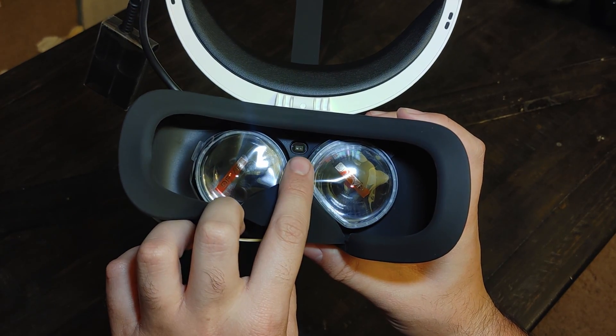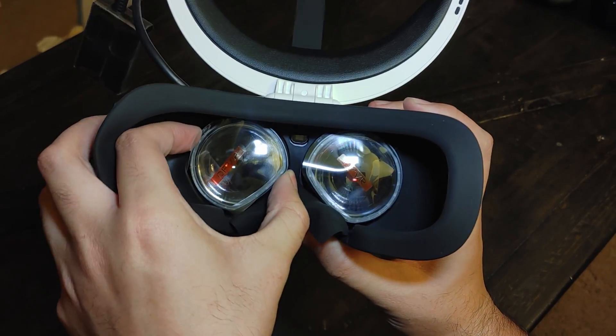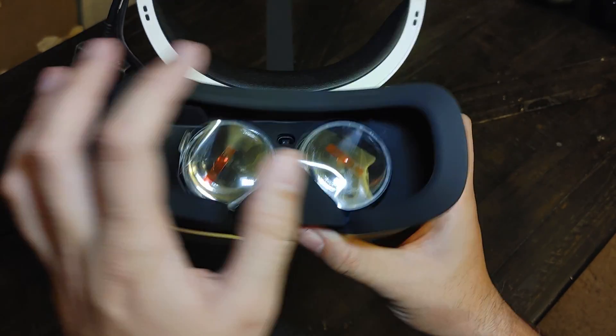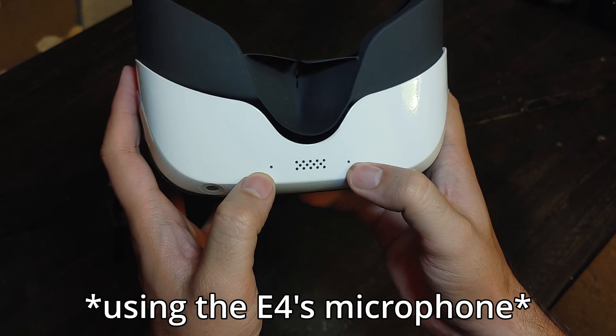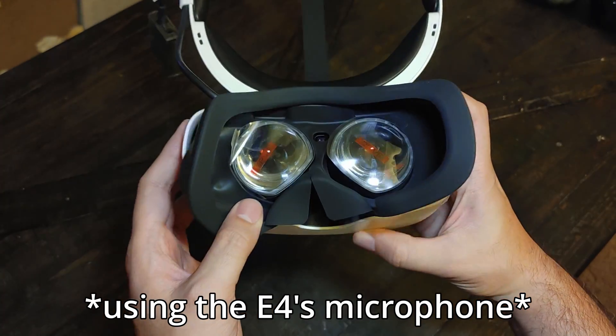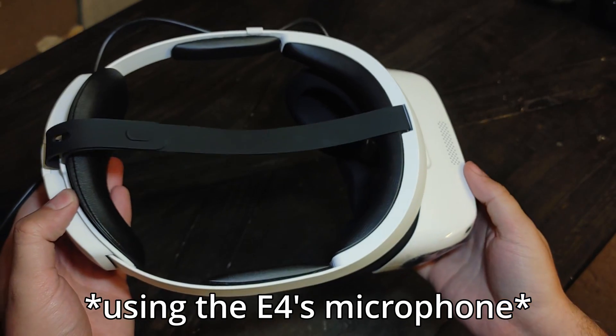In the center is a proximity sensor, and the older Fresnel lenses in this headset are not physically movable, meaning you need to use software to make any IPD adjustments. The microphone built into the headset seems to be pretty decent, but it could use another pass to fix clipping issues when talking slightly louder than normal.